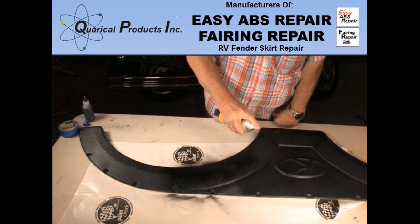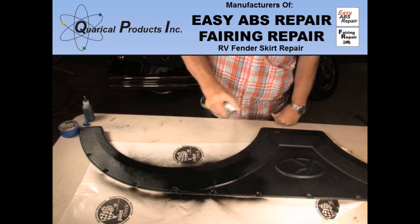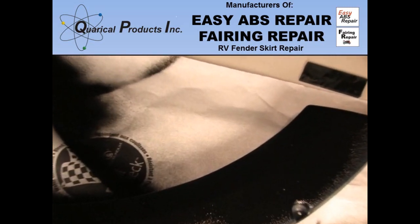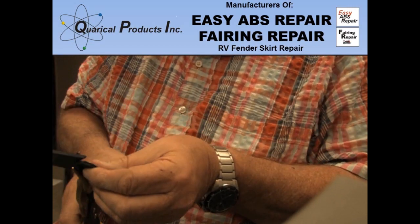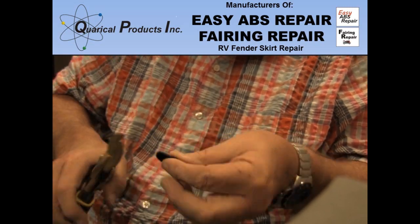I then give the skirt a coat of black paint. If you ever break a fender skirt, remove it and lay it on the floor or the bed in your trailer until you can do the repair. I know that there will be some out there who will say why not just buy a new one. The cost of a new one is $250 to $300 for this Keystone fender skirt. I am a handy guy and I would prefer to fix it with a $39.99 CAD repair kit.